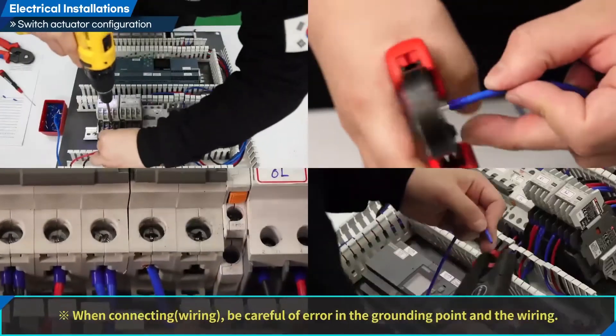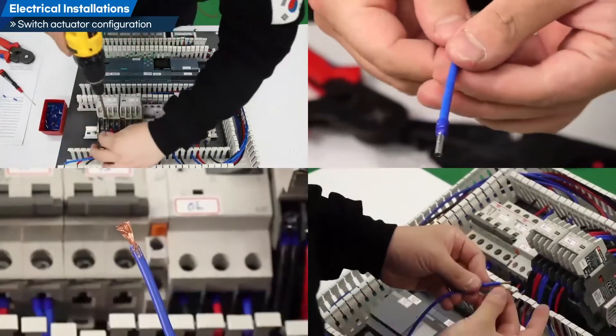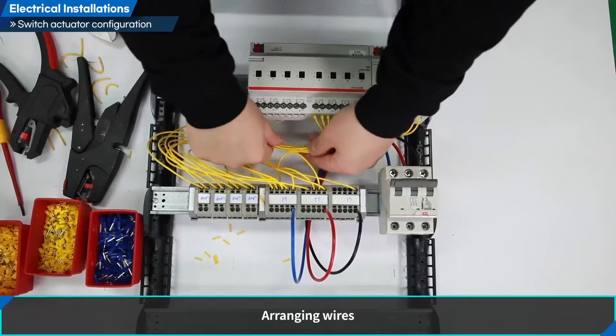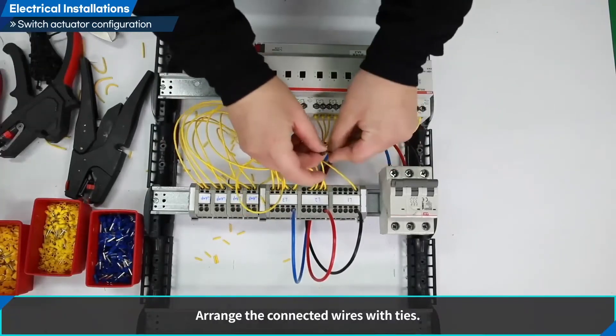When connecting wiring, be careful of errors in the grounding point and the wiring. Arranging wires: arrange the connected wires with ties.